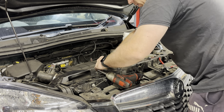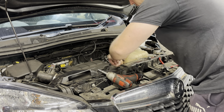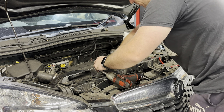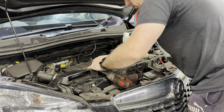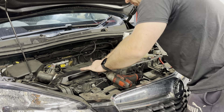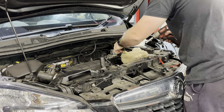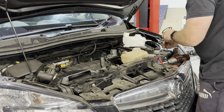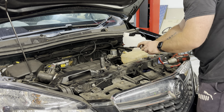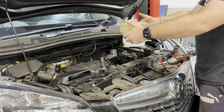Once we take our lower pipe off, we're going to sit it up higher than the tank itself so it doesn't all spill out. Then we can undo our two 10mm bolts and just lift the old header tank off.